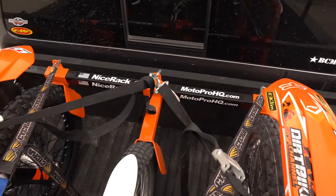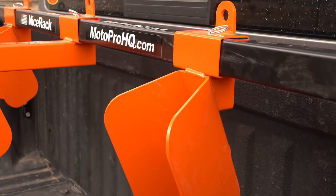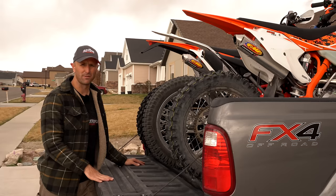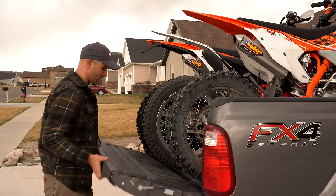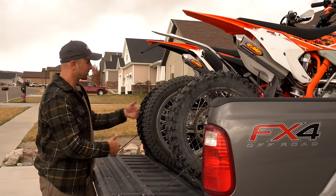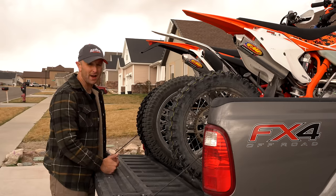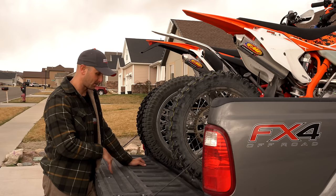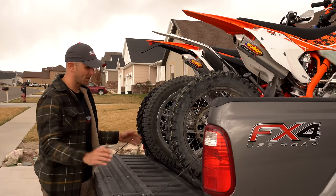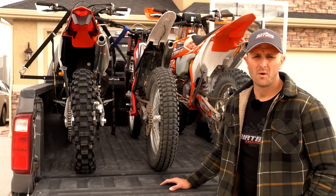You can take that middle chock out and just run it with two bikes — it's a very secure way to do it. This is technically a six-and-three-quarter-foot bed and you can see the tailgate is not going to shut. If you've got a five-and-a-half-foot bed, this middle bike is going to be pretty much out the end of your tailgate, but it will still fit. If you had an eight-foot long bed, you'd be able to do this and still shut the tailgate, which would be pretty cool.